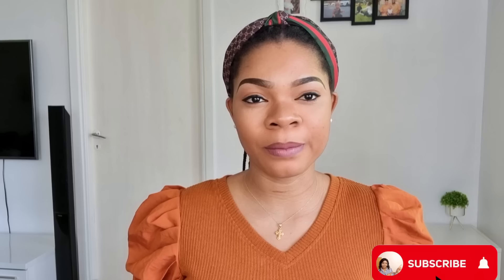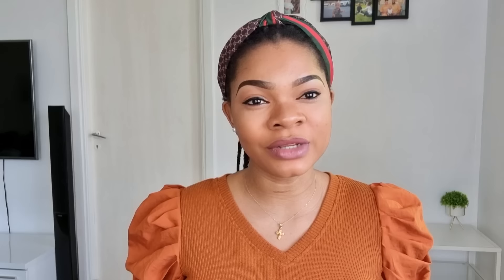Hello guys, welcome back again to the channel. If today is your first time stopping by, you are highly welcome. On this channel I do protective hairstyles for kids, I do DIYs, I do a lot on this channel. So please consider hitting the subscribe button down below so you can join the family.